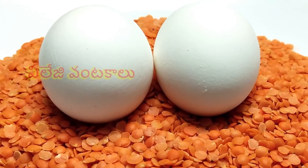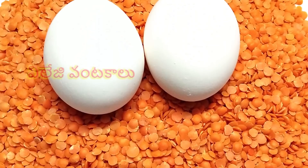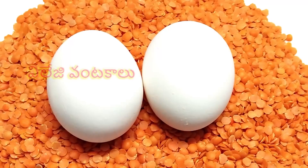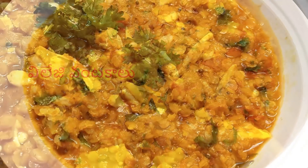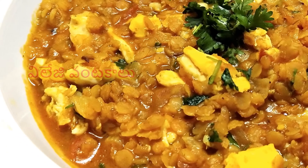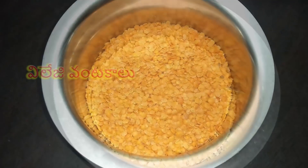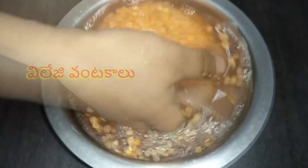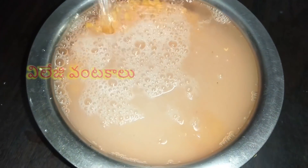We will make egg curry for the first time. This recipe is very healthy and the egg curry is very good. We will cook the eggs with water. After stirring, the batter should be covered in water, then cook it and make our curry ready.